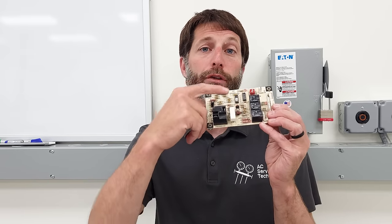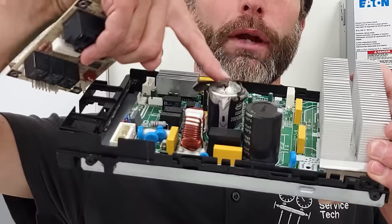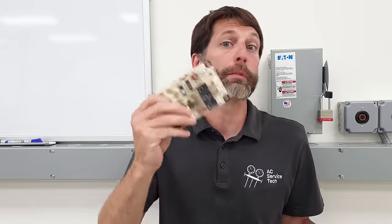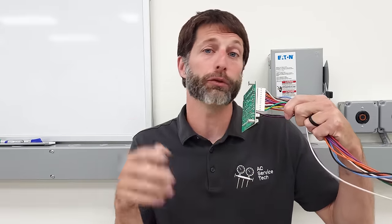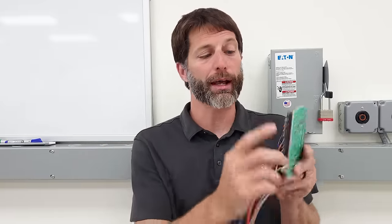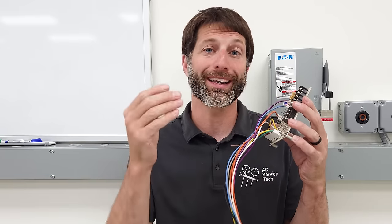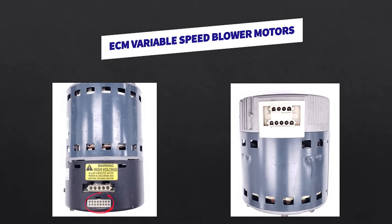Another step is the visual test — look for any burn marks such as on this unit, or a blown-out capacitor; those are obvious signs of problems. You can also do a smell test to see if you smell anything burnt. If you have intermittent problems, look at the plugs: turn the power off and push in on each individual wire. You need to tighten down on these electrical terminals and check each wire connection. Loose connections in these 16-pin wiring harnesses for ECM blower motors happen a lot.